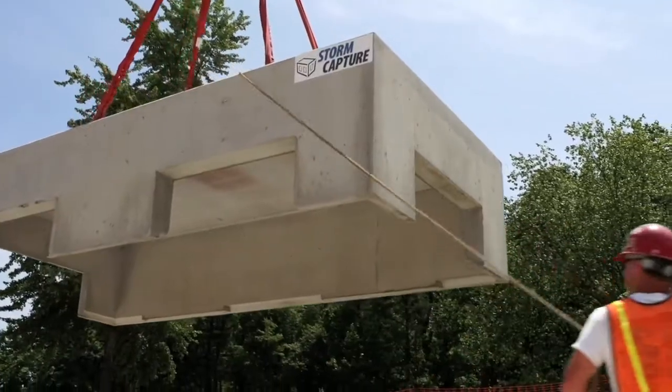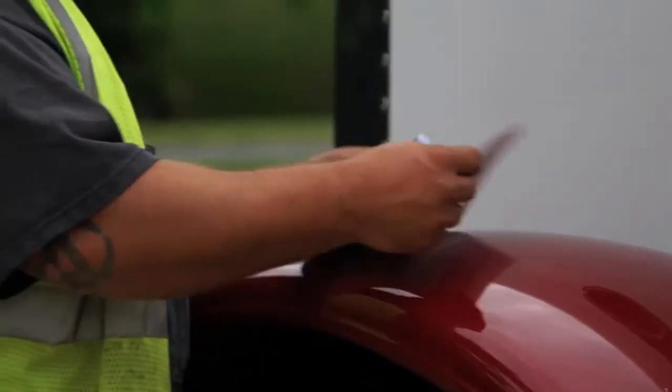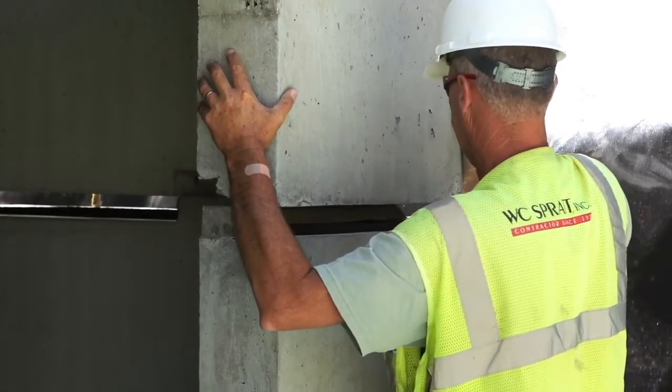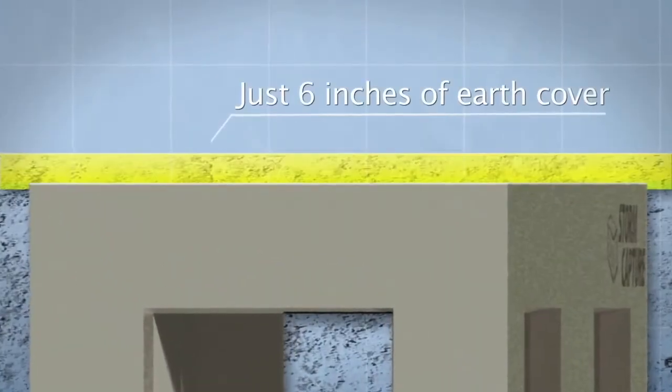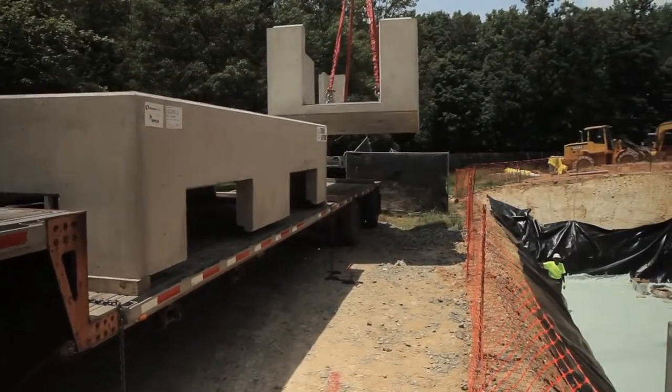Storm Capture is available in heights from two feet tall to fourteen feet tall to provide maximum flexibility in choosing what fits best for each project site. Storm Capture modules are designed for traffic loading with as little as six inches of earth cover, so they are ideally suited for installation under parking lots and roadways.